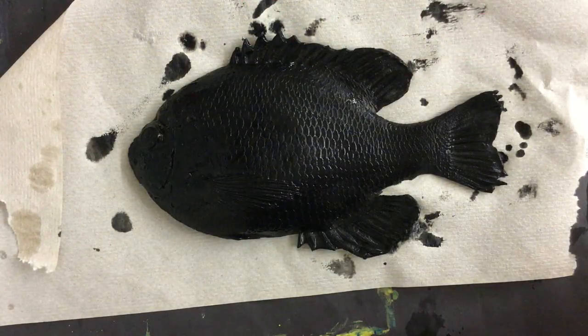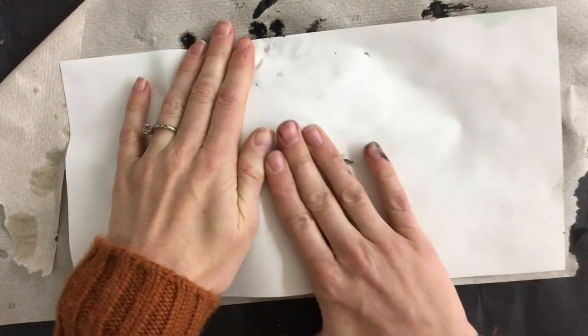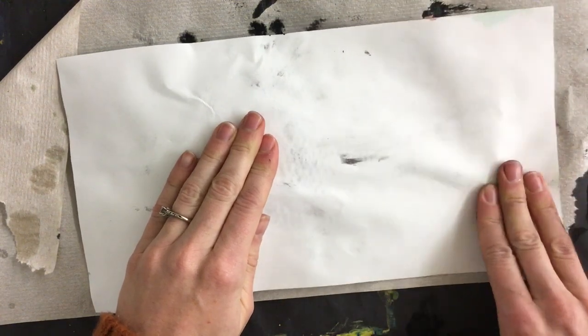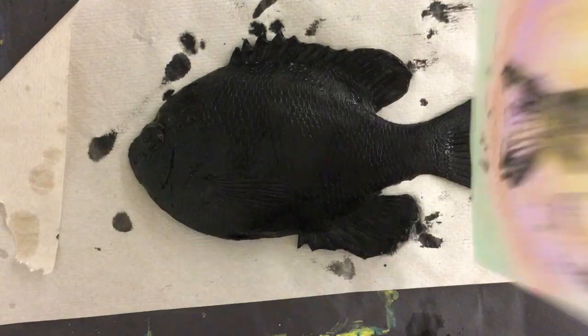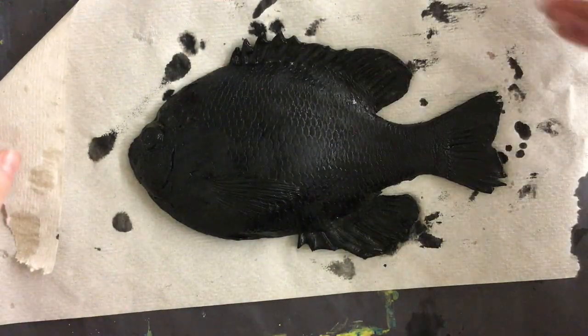Now once I'm happy with how much paint I have on my fish, I'm going to take my paper, lay it on top, and really rub it well over the fish to try to get some good details — pressing on the fins to see if I can get all those details appearing on my paper. I'm pretty happy with how that turned out. I can see its eyes, I can see a couple of fins. I am loving my Gyotaku print.